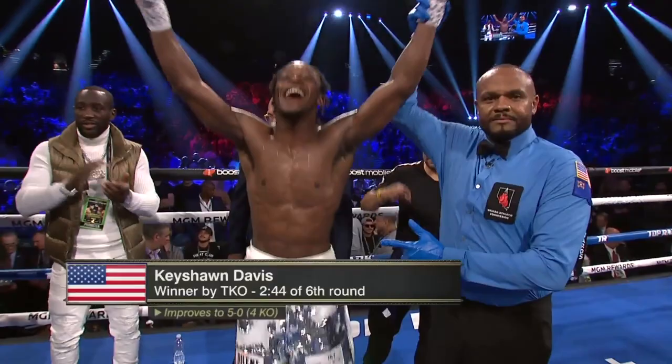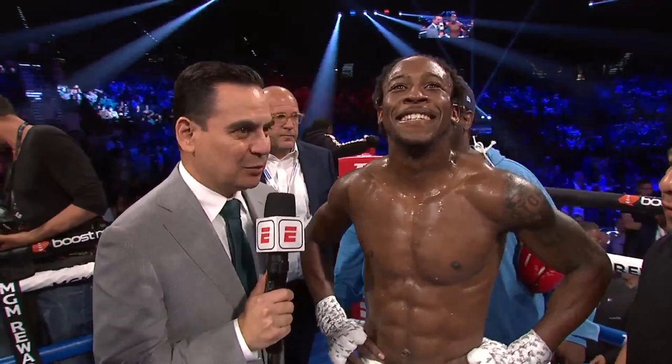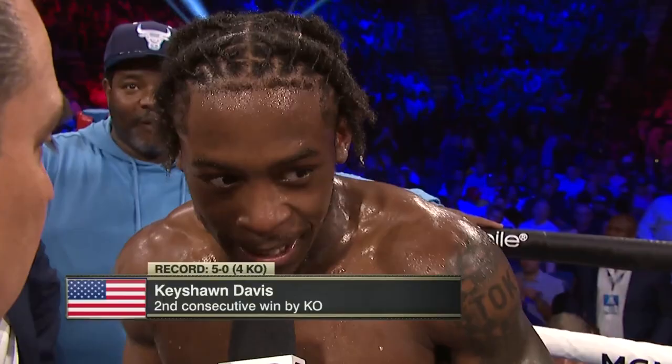About as impressive a performance as we have seen tonight. Keyshawn, you were landing everything against a guy in his 20th professional fight, in only your fifth pro fight. Talk to me about the test that was in front of you. He's a great fighter, and I really didn't realize that until the first round. He can fight. I already know how to snap into a different Keyshawn. He's a great fighter, a real respectful fighter. Hats off to Esteban Sanchez — I appreciate this opportunity.